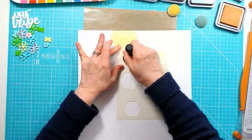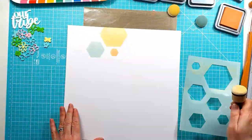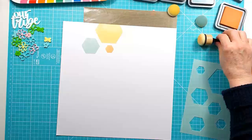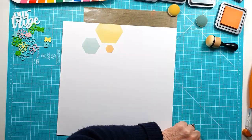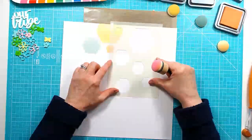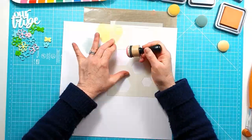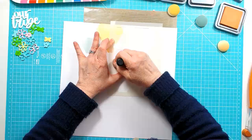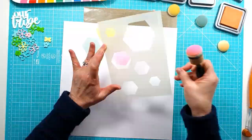I've also used it — and you'll see it a bit later — as a template to cut out some hexagon shapes. You could draw through it and use it as a stitching template. So really quite a lot of ways you can use your stencil. I really like the effect I got with the Distress Oxides through the stencil, just sort of building up as I went.